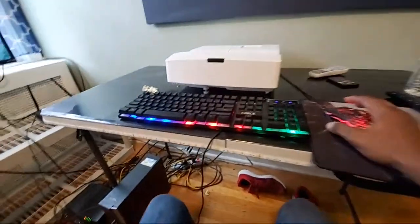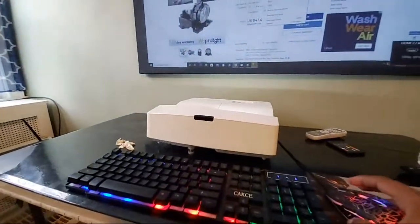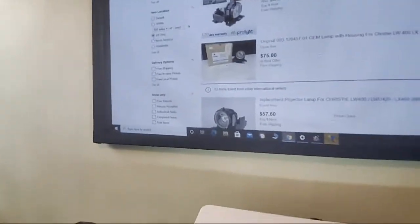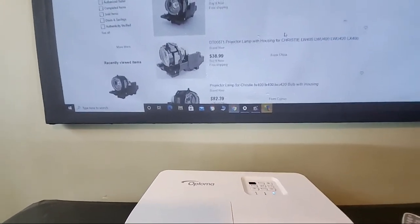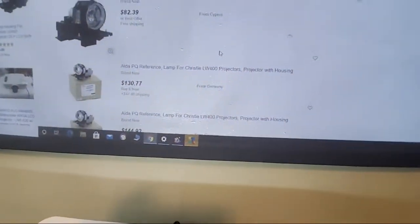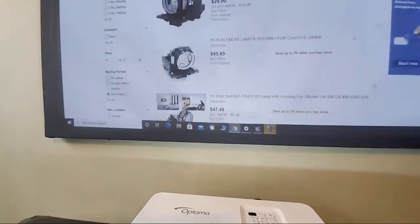Let me show you some interesting things to look out for. When searching for lamps, you want to make sure you filter to US only, because you do not want lamps coming from overseas — you don't want to wait 14 to 15 days or more. Most of these are coming from China. At the top I filtered to US only, so the ones I got come in here — and this is the one I ordered, which I'm never going back to.